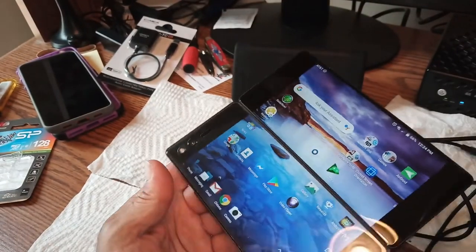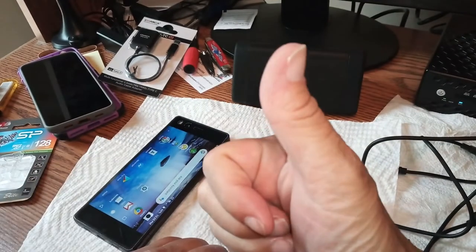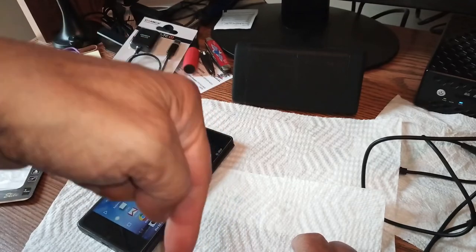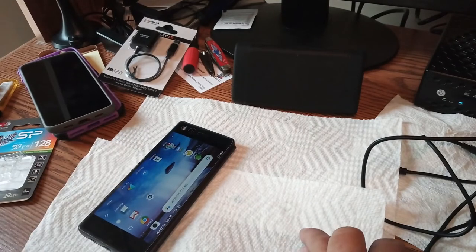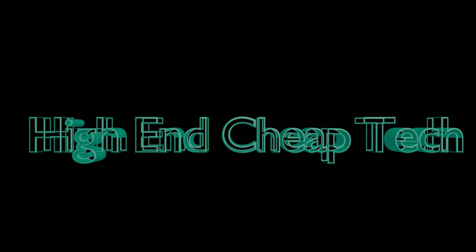Y'all have a great day, catch you in the next one. Remember, if you found this useful and helpful, like this video with a big thumbs up, subscribe to the channel, click on the little bell, and leave feedback in the comments below. By the way, all the specs for the Axon M are in the description. Thanks for watching — catch you in the next one.